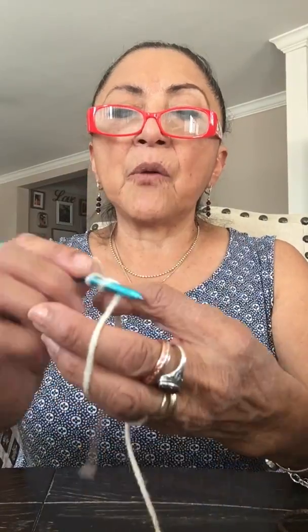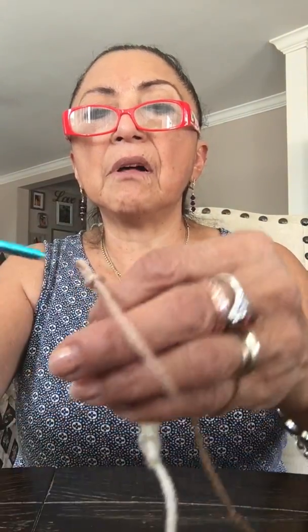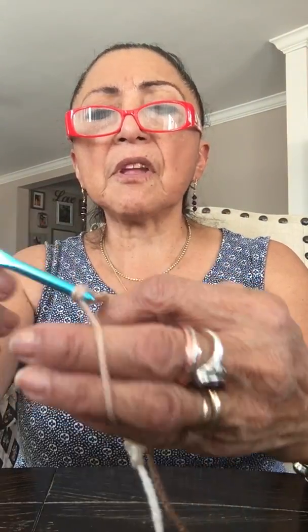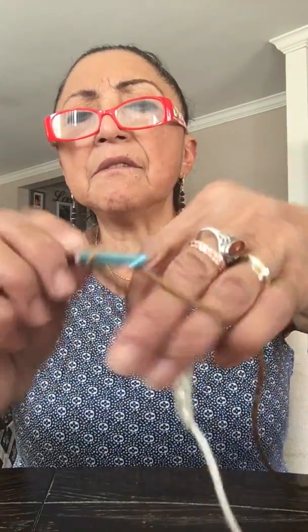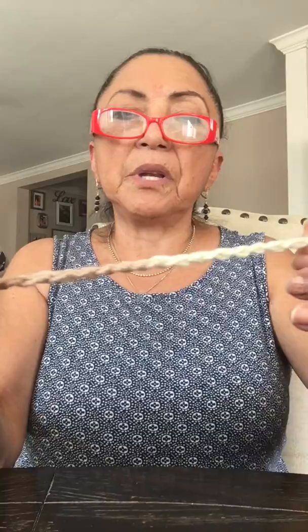The first thing we're going to do is make a slipknot, put your hook through it, and chain 20: one, two, three, four, five, six, seven, eight, nine, ten, eleven, twelve, thirteen, fourteen, fifteen, sixteen, seventeen, eighteen, nineteen, twenty. There's our chain.